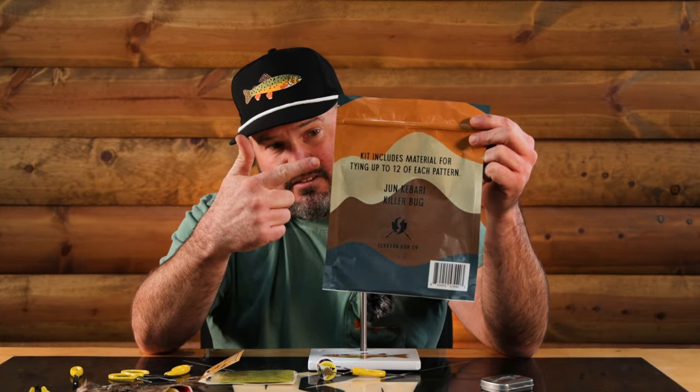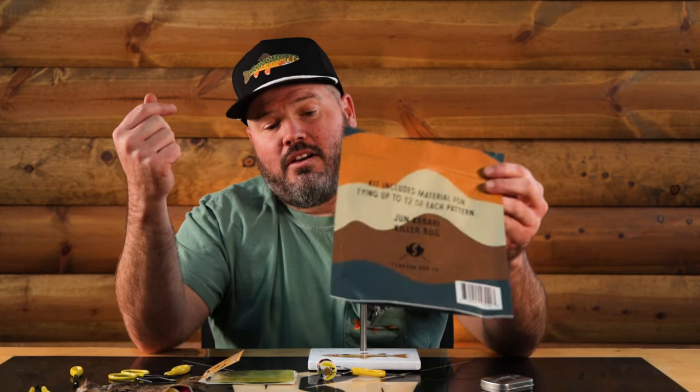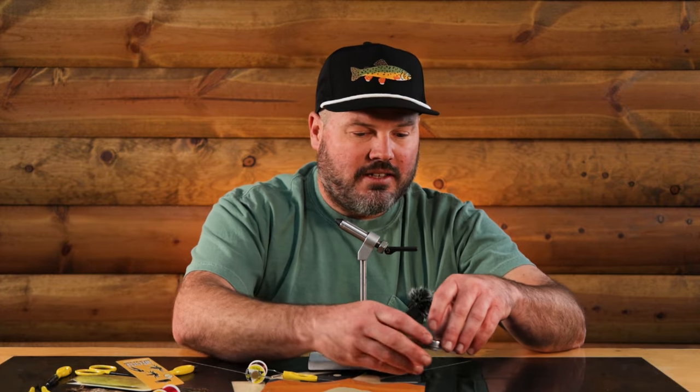This kit includes enough material for tying 12 flies of each pattern, so you can tie 12 June Kabaris and you can tie 12 Utah Killer Bugs. You're gonna have enough hooks to do 24 flies total out of just this kit, but you're gonna have lots of materials left over, so really you could tie a lot more than that - you just gotta go get yourself some more hooks.